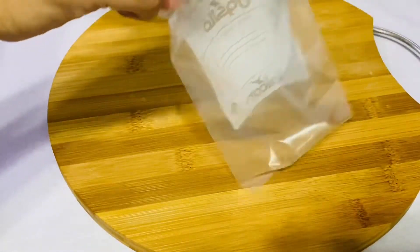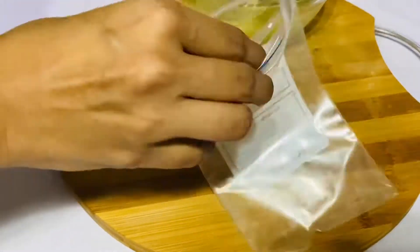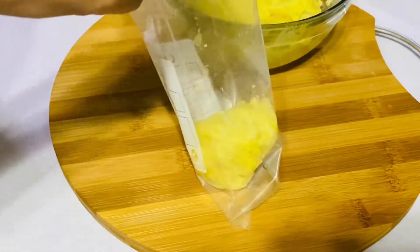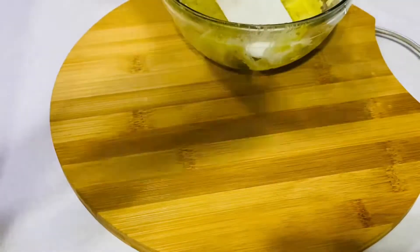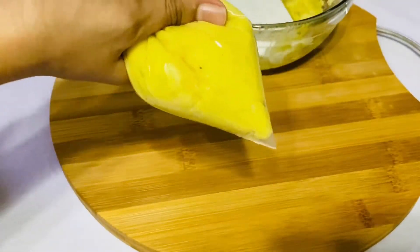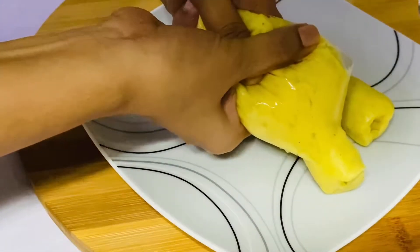After the bowl, we will put the bowl. First, we will put the bowl. I will take the bowl and make it so we can have a bowl.